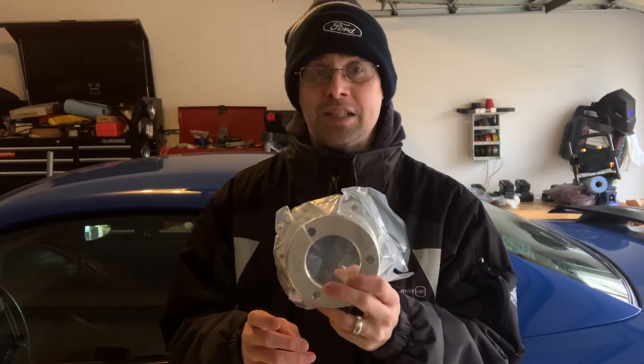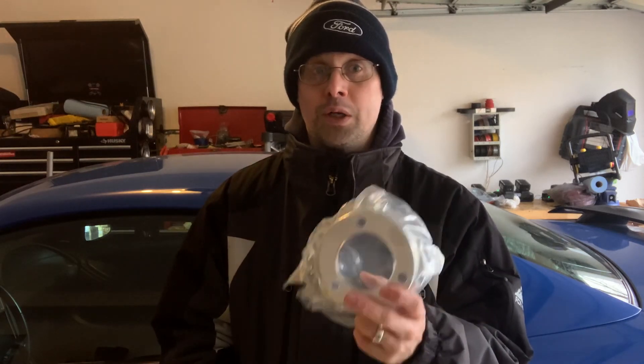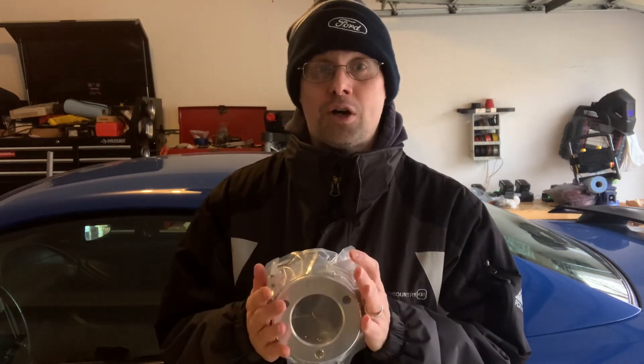There are two different dampeners you can get — one that works with the original lower cage and one that works with this one. So I can't install my Metco lower, but it really doesn't matter because I've got a surprise for you.